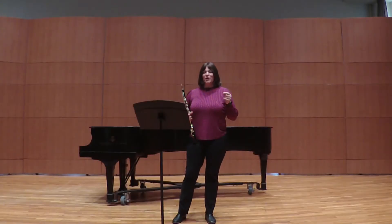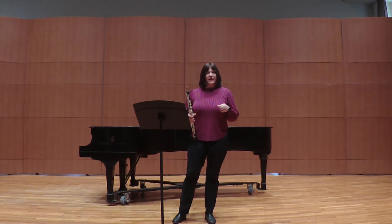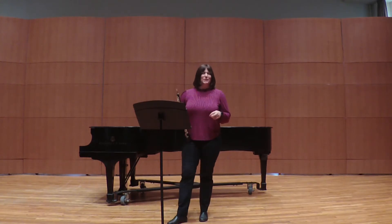This excerpt, marked Adagio ma non troppo, which means not too slowly, is from the second movement of the Mozart oboe concerto. Mozart only wrote one oboe concerto, and it's a really beautiful work.